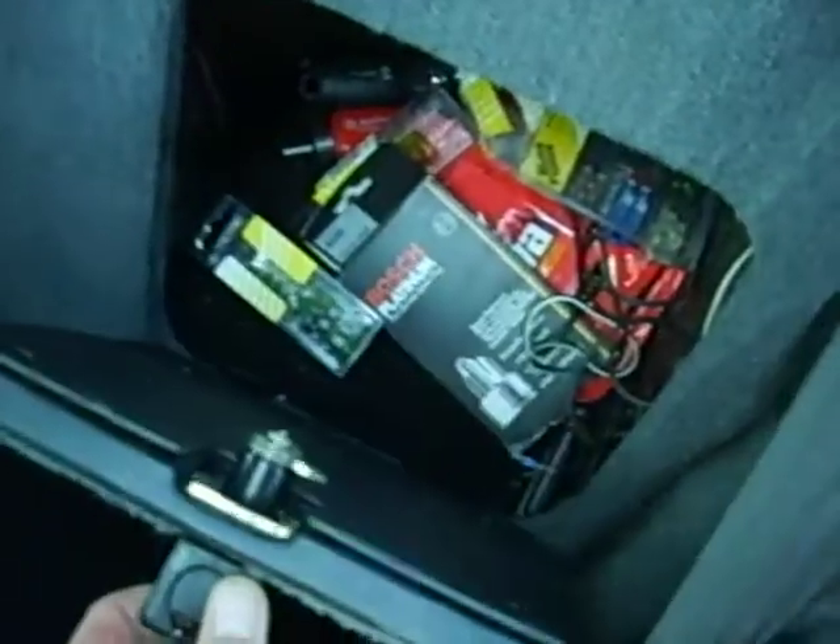This door comes off — there's no hinges, it's actually pegs on the bottom and you lock it. Up here underneath, here's the handle. Gently pull that out; you don't have to pull it hard, you won't hear a click or anything.